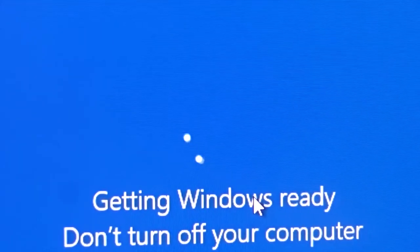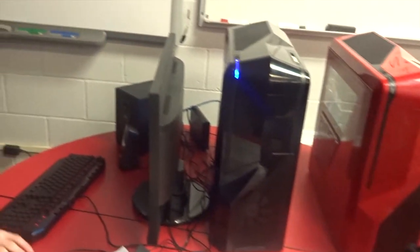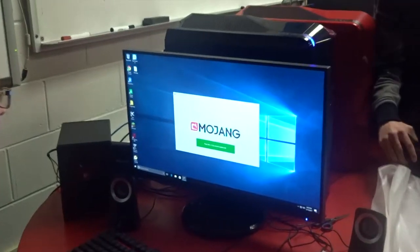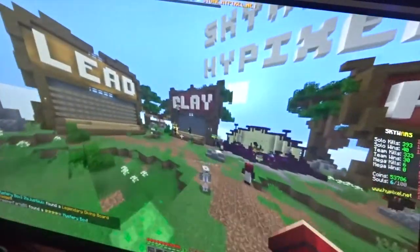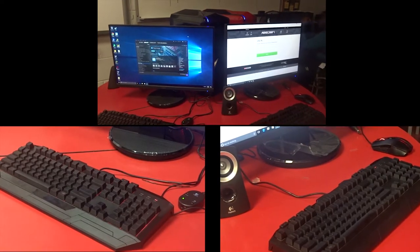Now we're installing the motherboard drivers on the black computer, everything is going smooth, it's honestly looking great. Windows update. Now we are hooking up both computers at once — not sure if we're going to do any tournaments but it's going to look awesome. Come on, Minecraft — heck yeah. Casually buys a fifteen-hundred dollar computer just to play Minecraft on it the whole time.